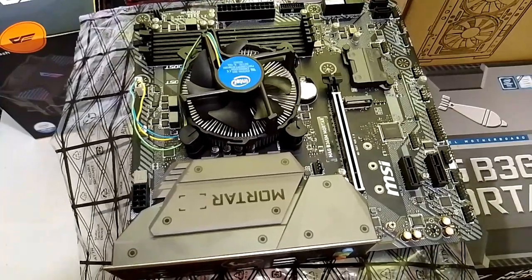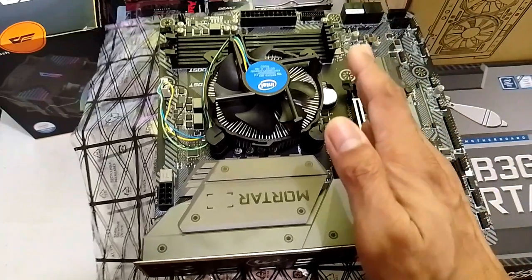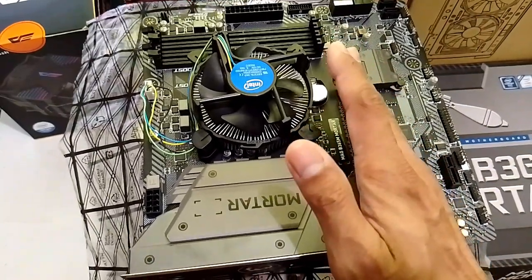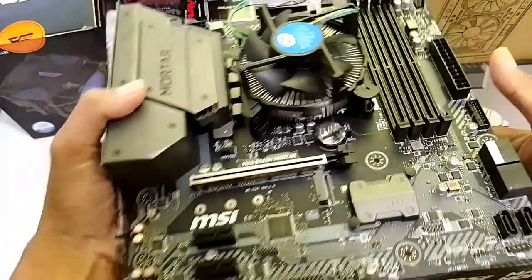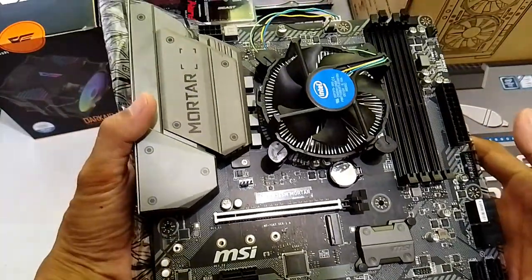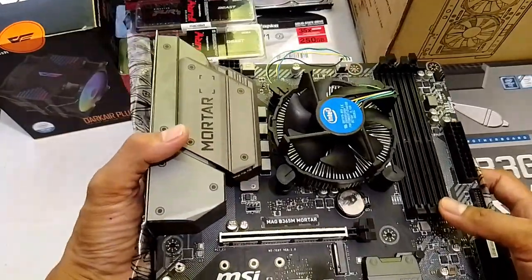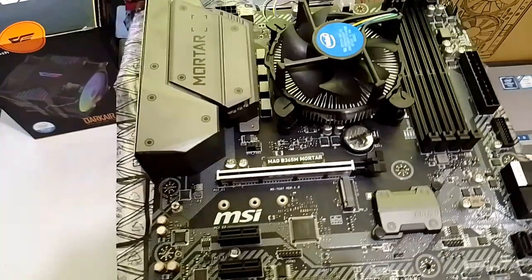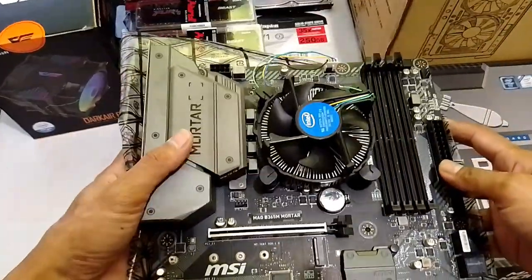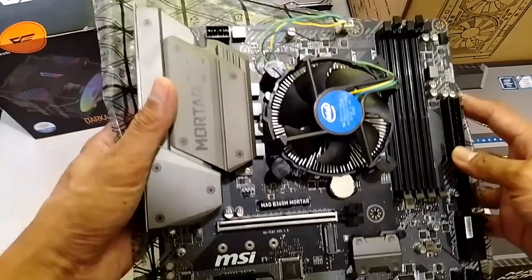If you have extra budget na soon, kailangan mong palitan ito ng i9 — pwede, pwede. And then, yung 3060 mo, pwede ka nang magpalit ng higher than 3060 na GPU. B365M chipset is still a very reliable chipset nowadays, lalo na sa productivity and gaming. So, this would be a perfect build for those who are looking for a budget-friendly or budget-wise na PC.